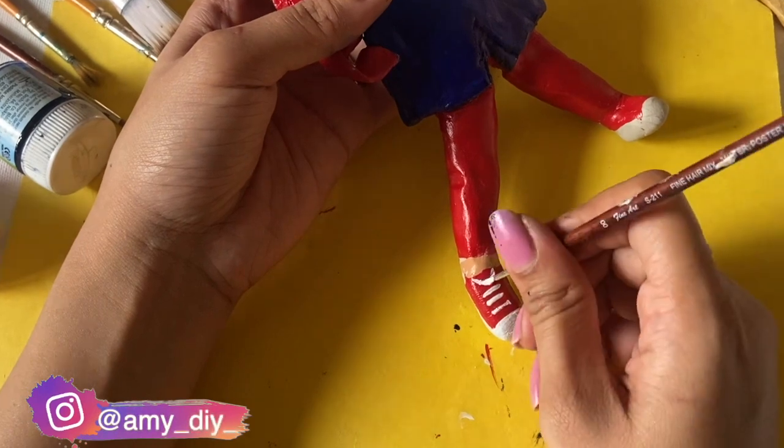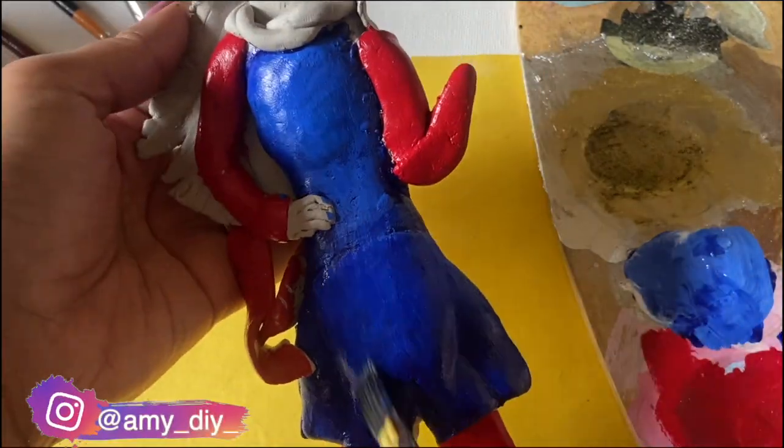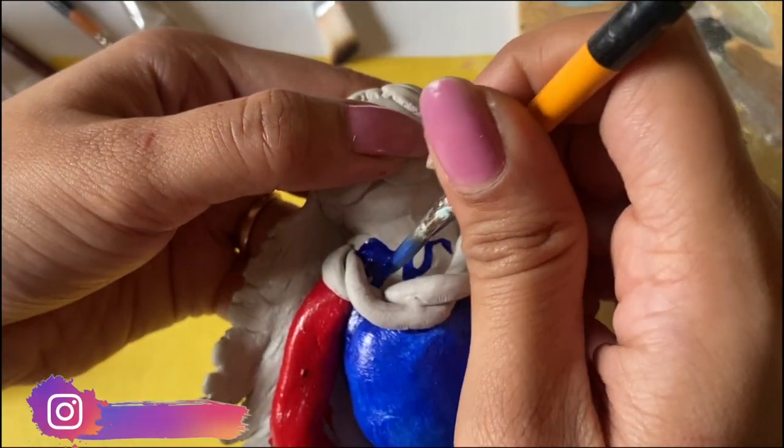So as you all know, Marvel has introduced a new character, which is Ms. Marvel. That's why I made this idea, so without any further ado, let's get into the video.